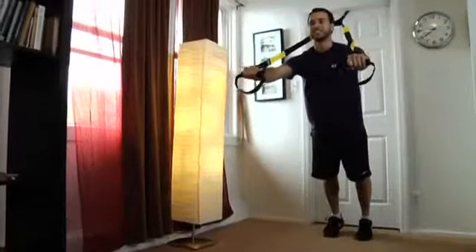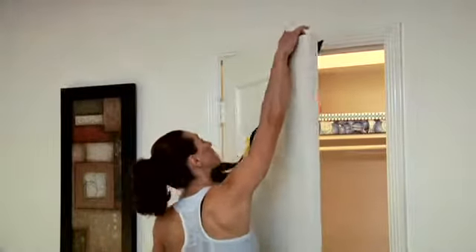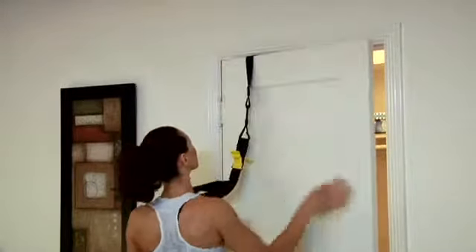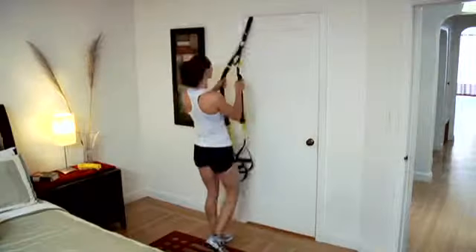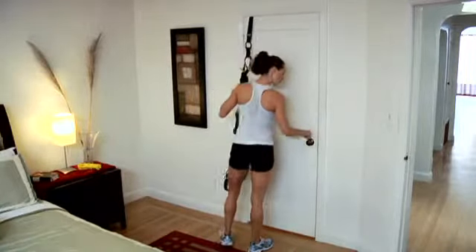You'll essentially be pulling the door shut as you work out. If you're working out on a door that opens towards you, slide your door anchor over to the corner of the opening above the hinges. This will keep the door from pulling open. If possible, lock the door.